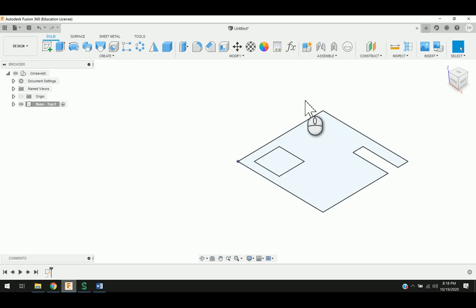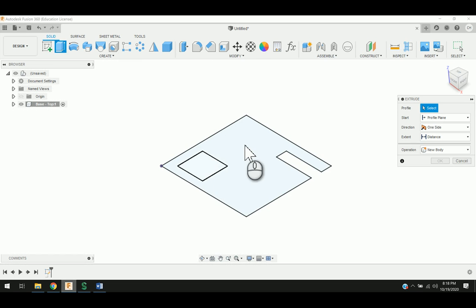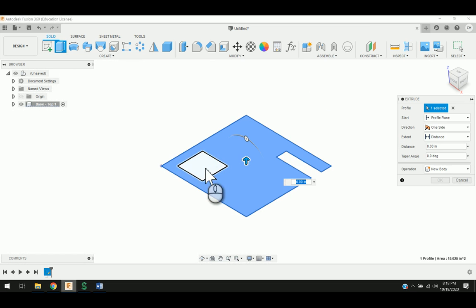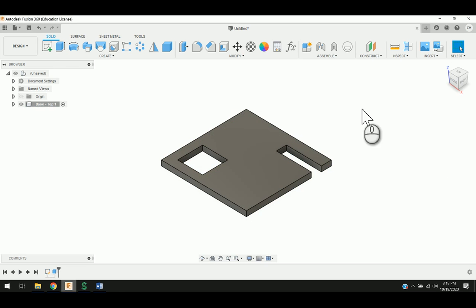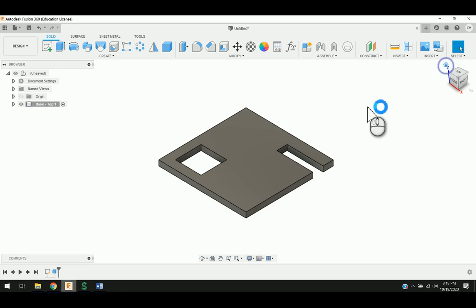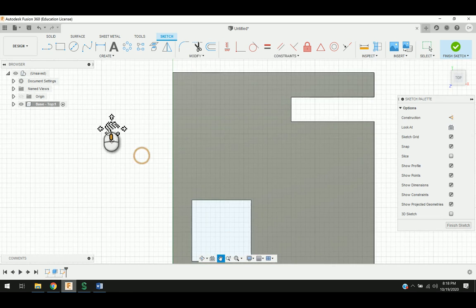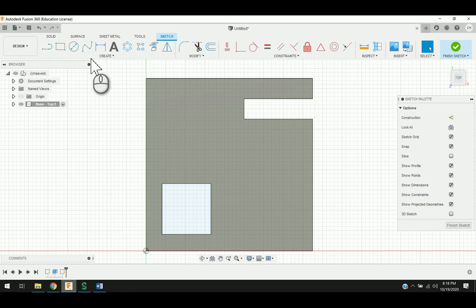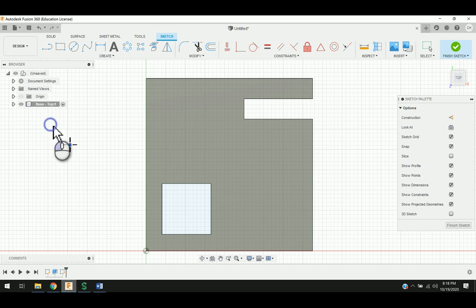I'm going to go ahead and say finish sketch, and what I'm going to do is click extrude. I'm just going to click this part right here in the center and make sure this is not highlighted. This is a quarter-inch thick material, and when I extrude this, it's going to leave those openings there. I'm going to say OK. Now I have the starting of my base piece, and now I have to start looking at putting in holes. I'm going to go ahead and say create a sketch, choose the top face, and go down to create and choose point.